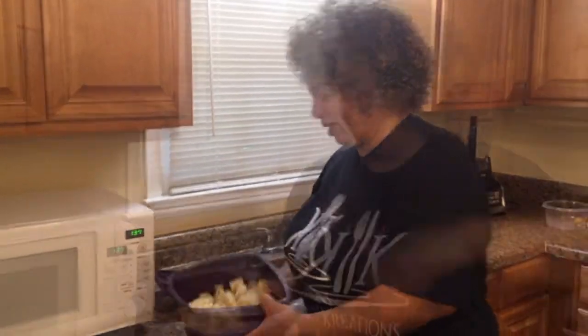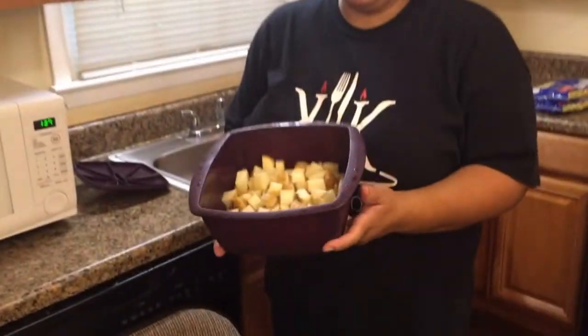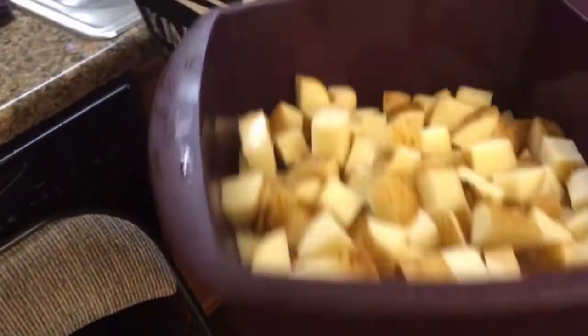We got diced potatoes. They don't have to be all fancy, we just want them to be small enough so that they won't take forever to cook. I like to put mine in the microwave. Now if you don't want to do it in the microwave, you can put them on the stove and boil them until they become fork tender. If you check out my potato salad video, you'll see how I do that.